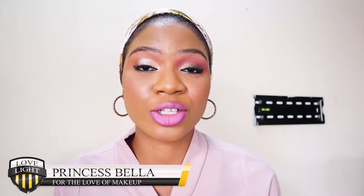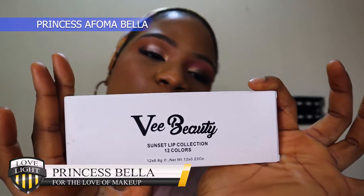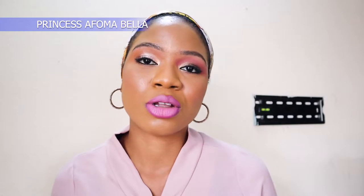Hi loves, welcome to my channel, it's your girl Princess Bella. In today's video I'm going to be doing a review of the vBeauty Sunset Lip Collection. If you want to understand what a lip palette is all about - you want different varieties of lipsticks but you don't want to keep buying them one after the other - in this video I'm going to find out whether you should go for this vBeauty palette.